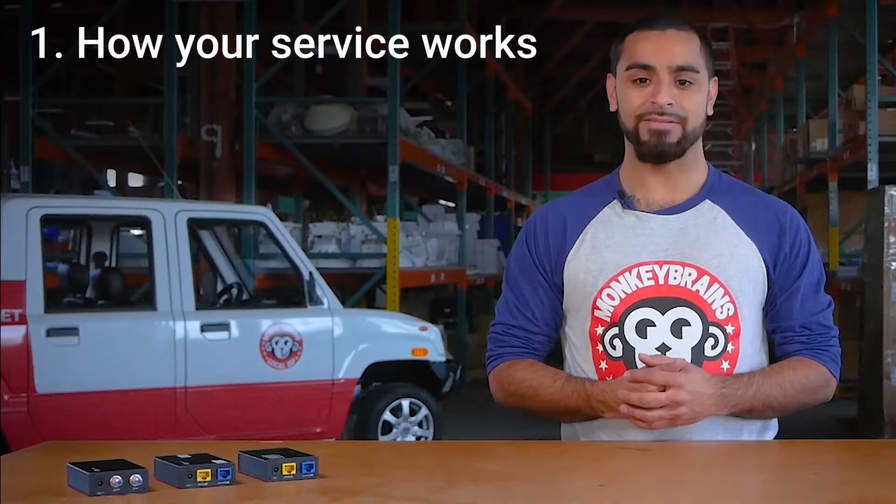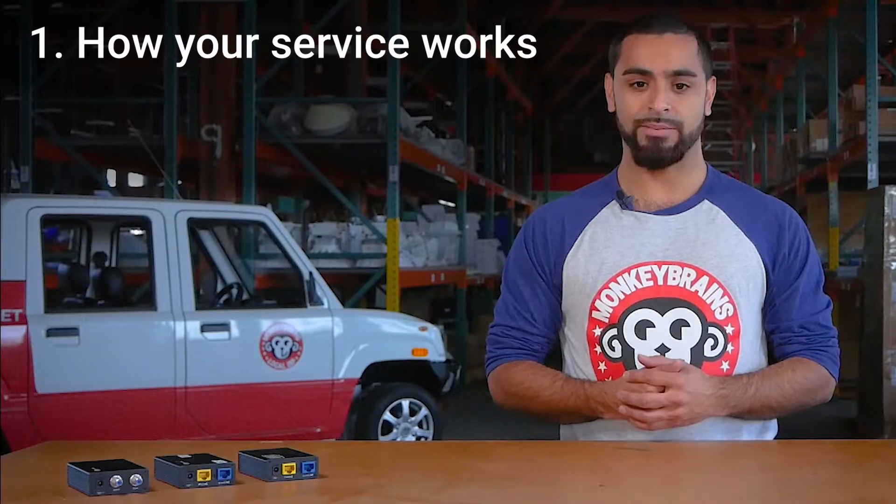Hey, Monkey Brains support here. Sorry to hear you're having issues with your internet connection — let's get you back up to speed. First, we're going to cover how your internet service works and identify the different components in your setup.